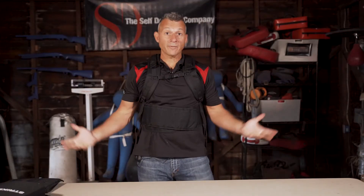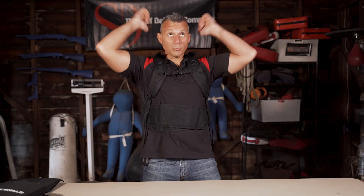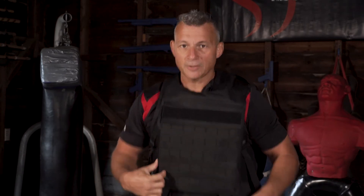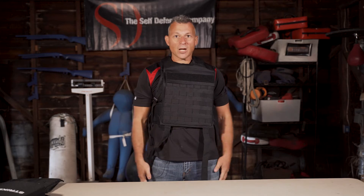Now we give it a little test pull. When you're pulling these things, just pull them straight over your head — go as hard as you can. These things are tough, they're meant to be deployed under stress, so don't be afraid, you're not going to break it. Automatically, as soon as it strikes the rapid deploy belt, it stays in place. You can jump around, move around — it's not going any place.